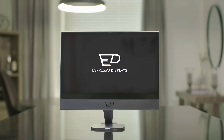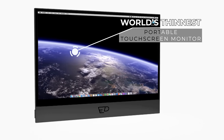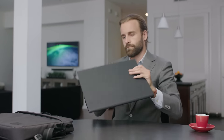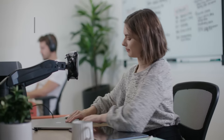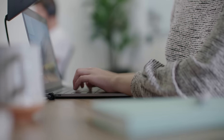Introducing the Espresso Display, the world's thinnest portable touchscreen monitor that turns your laptop into a workstation anywhere. Thinner than your laptop at less than 5mm, it can slip into your bag with ease, built from aeronautical grade aluminum that is both lightweight and durable.